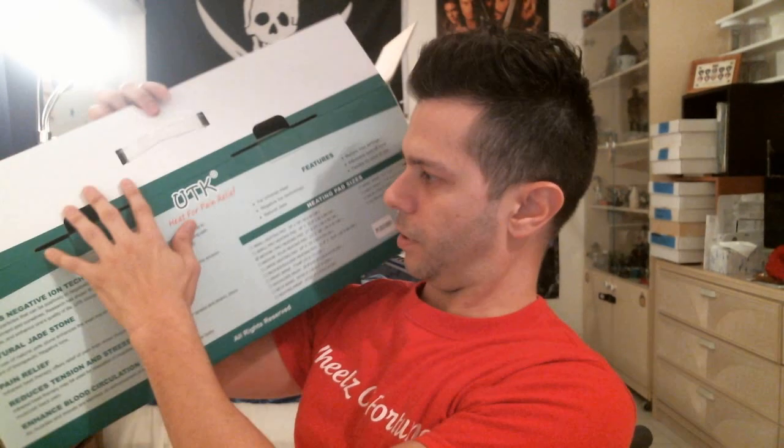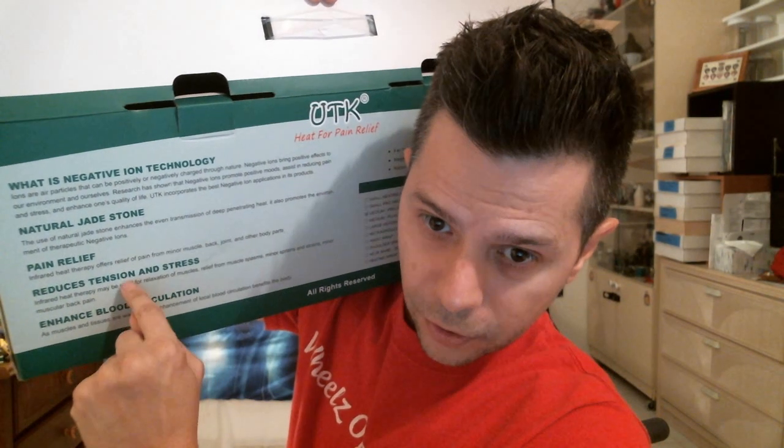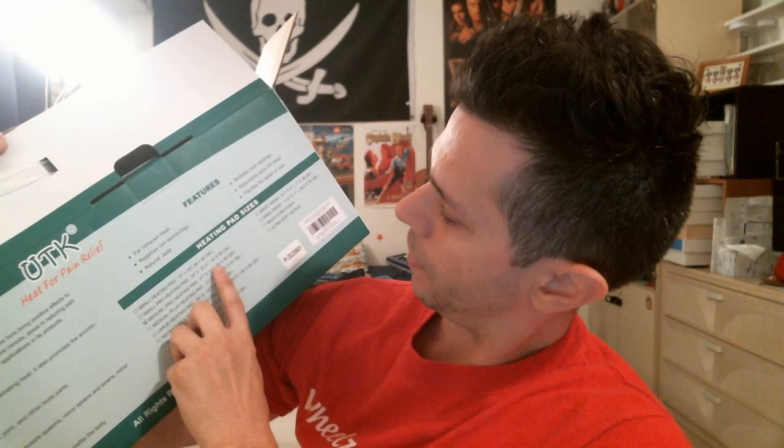On the back of the box it mentions some other things: negative ion technology, natural jade stone, pain relief, tension, stress, circulation. It shows the range of heating pads they make — small pro, medium pro, medium plus, large, neck and shoulder, waist wrap, shoulder wrap, neck band, heating wrap, wrist wrap, knee wrap, back stretcher, ultra soft series. This one is checked off as the medium pro heating pad, which is 21 inches by 31 inches, or 55 centimeters by 80 centimeters.